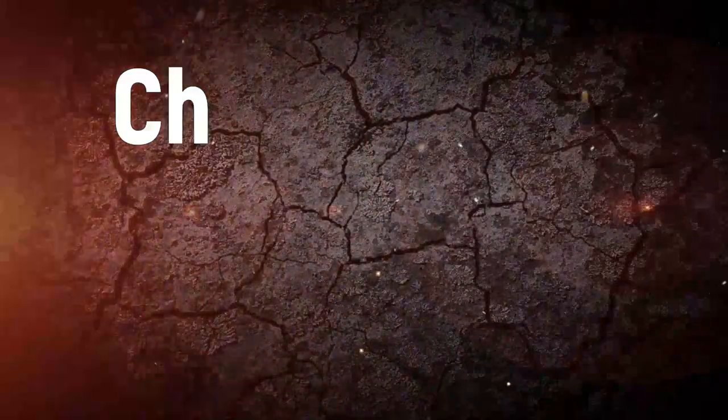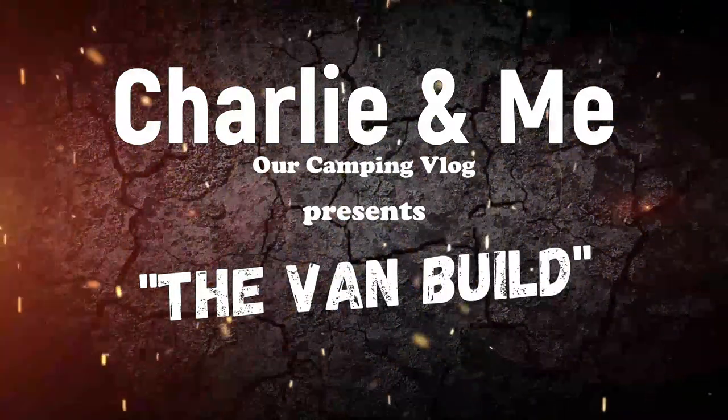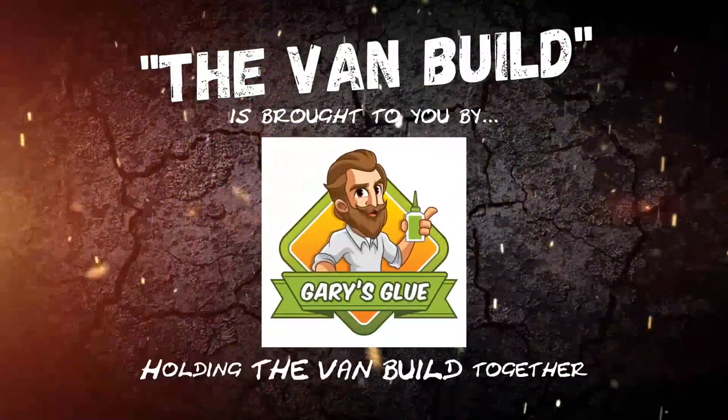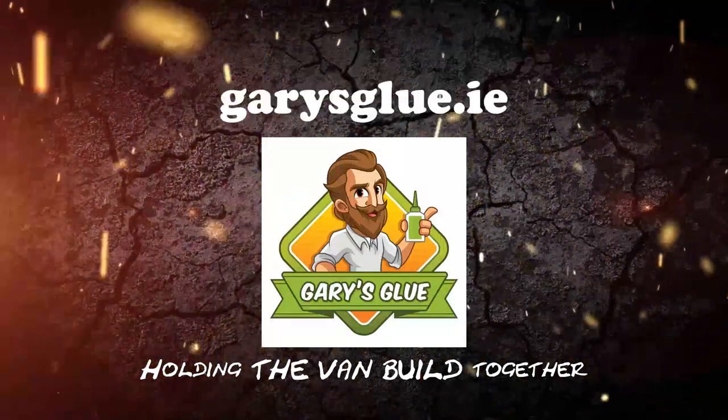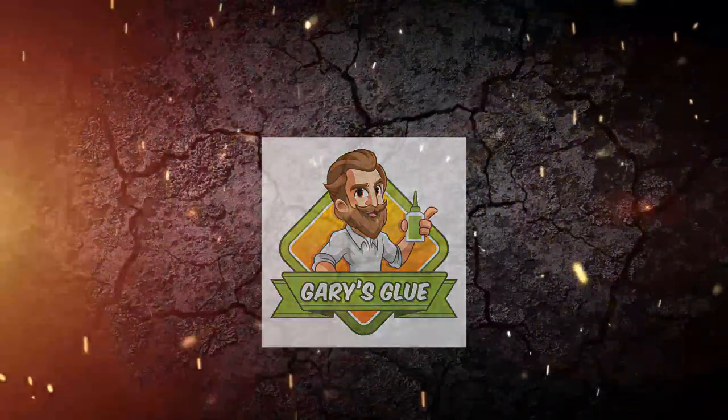It's days like this I'm really glad that we have the workshop and that we're not doing this van build by the side of our house or in the yard. Hi, I'm Aaron from Charlie and Me, a camping vlog, and welcome to the van build with thanks to our friends at Gary's Glue.